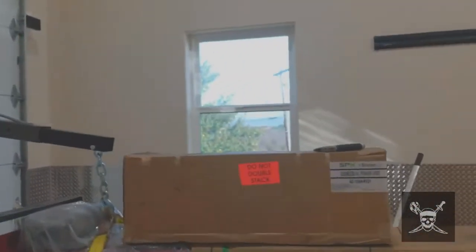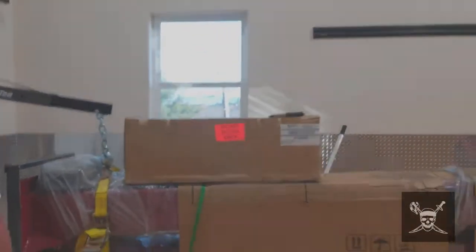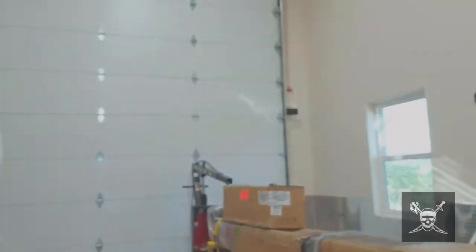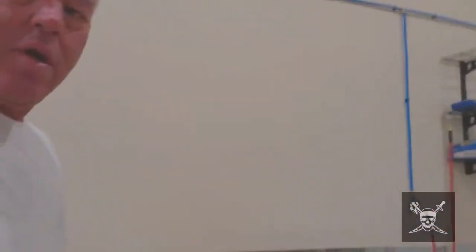All right, here we are next day, got everything unboxed. I kind of went on a rant yesterday, but I've calmed down more. So just to show you what I was talking about.